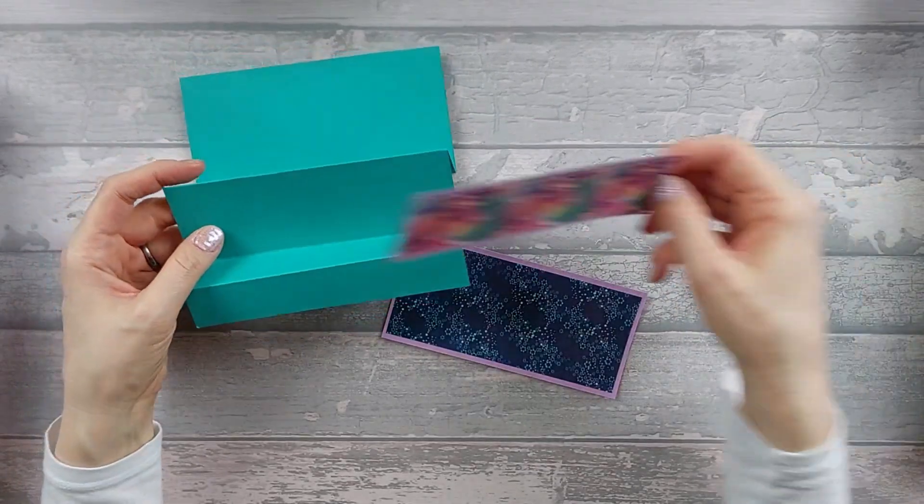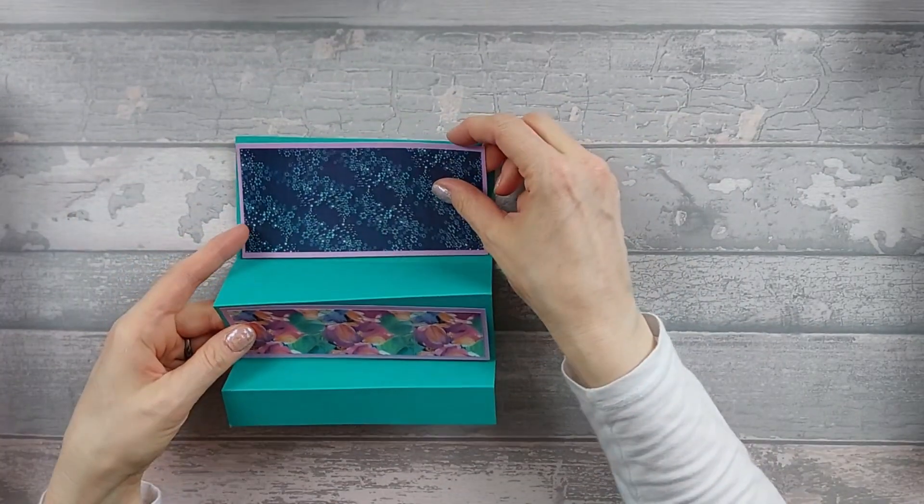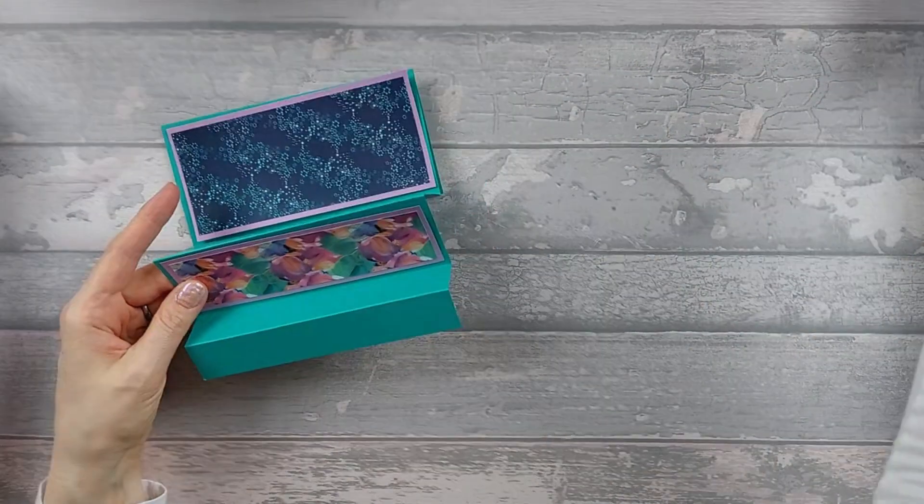The middle piece is going to go on there, and the back piece is going to go on like that. I'm going to go ahead and stick those down.